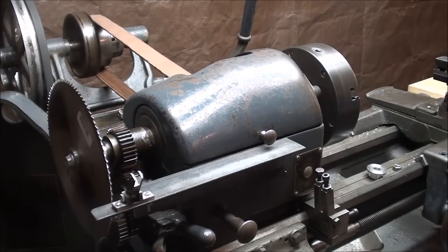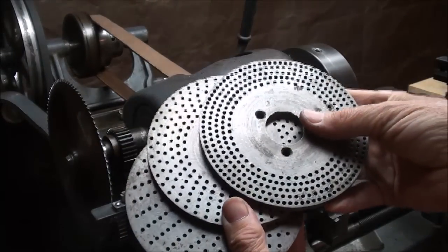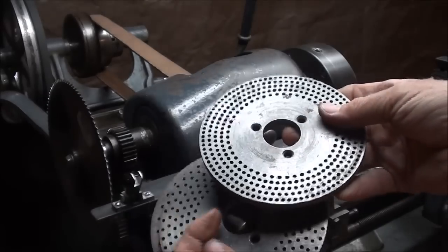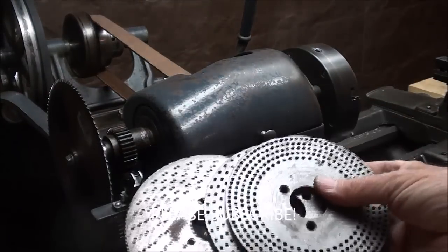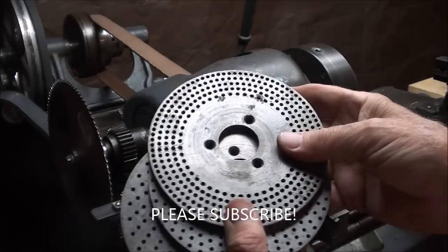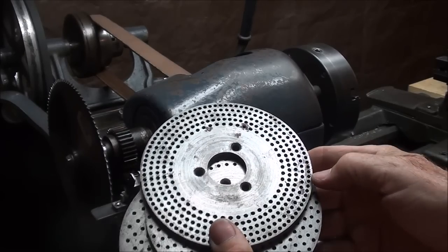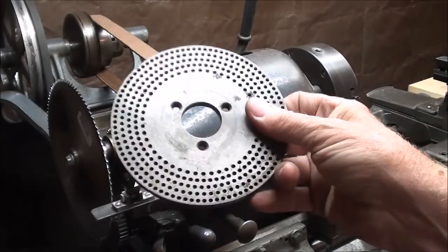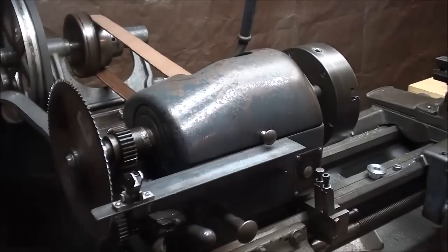For those familiar with dividing heads or index heads, they come with plates like this. These are three of the four plates - one is still mounted on the index head itself. They have concentric circles with different numbers of holes, and you'd think with all these possibilities I would find one with 100 holes, but the outer circle on this plate is only 80, so I still wasn't where I needed to be. That's why I had to come up with the saw blade.